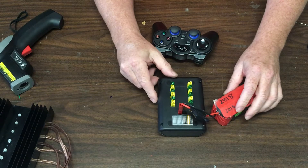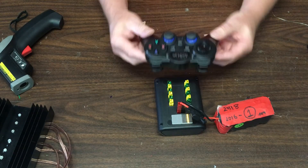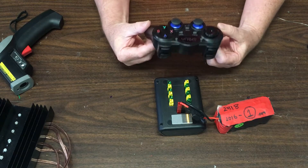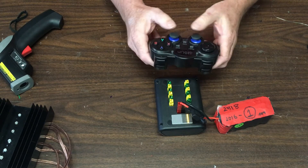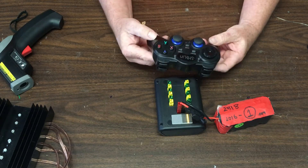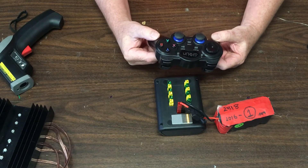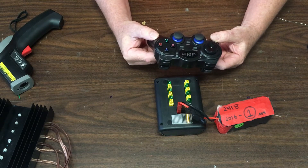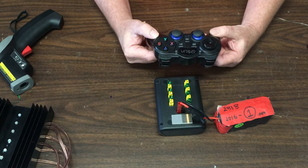There are two settings: flight mode and motor configuration. Flight mode sets how you like to run your controller — be that independent motor control or vectored thrust. The other option is motor configuration, which is how the motors are configured on the ROV. Depending on how many horizontal, vertical, or lateral thrusters you have, you can select different configurations.